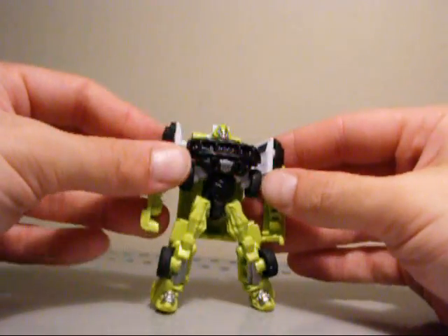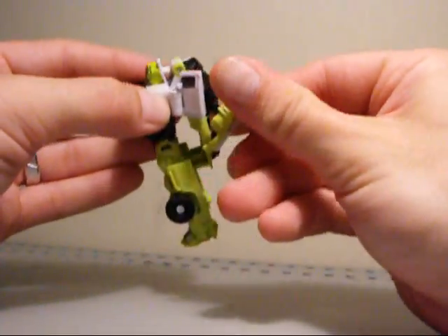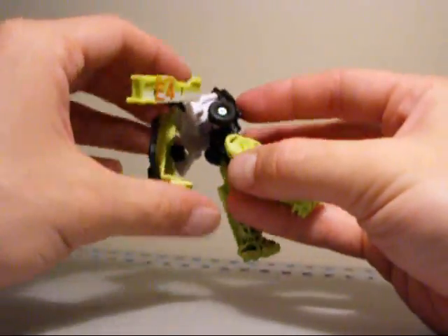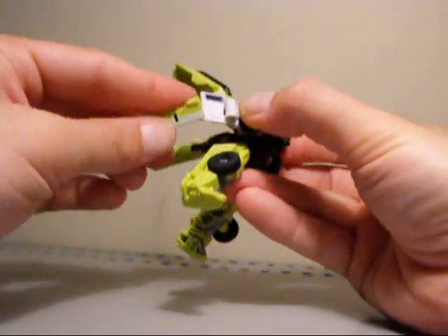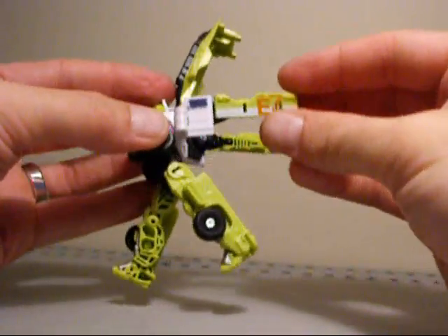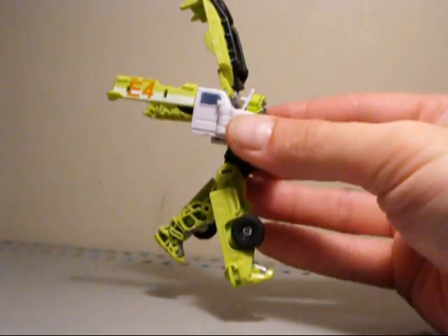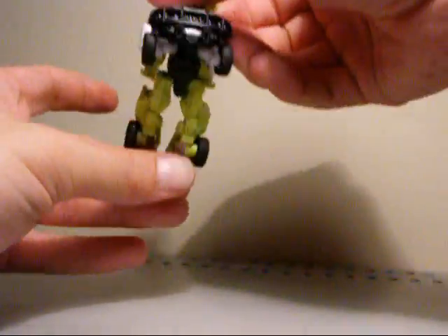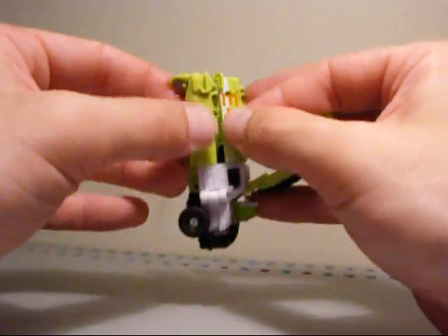So we can jump into transformation. All you want to do is just bring these around, tweak these arms around like this. Bring this back piece up, bring in the arms. Then just take these arms, pull them up a little bit, and twist them to the side so they are lined up with the top of the truck. The whole lower body kind of pulls away from the upper torso, which can now be folded into the back of the truck.